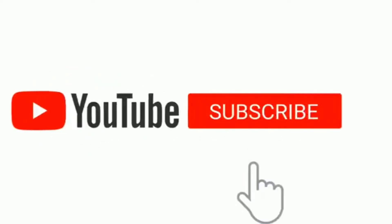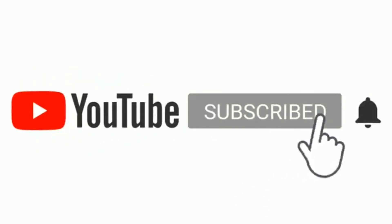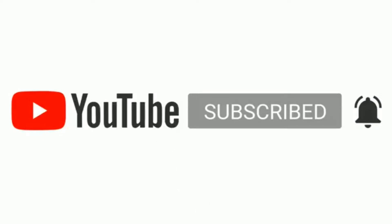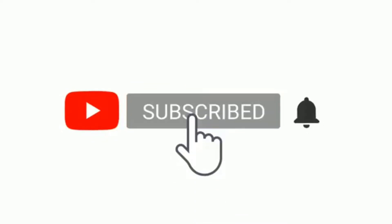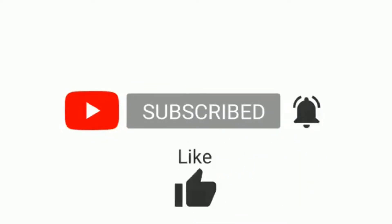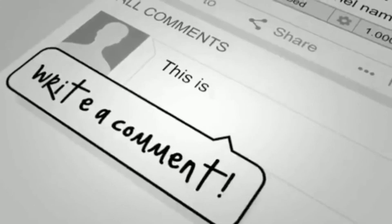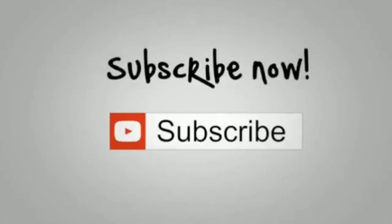Hello everyone, welcome back to my channel. Hello guys, may business pa ako na printing business po.